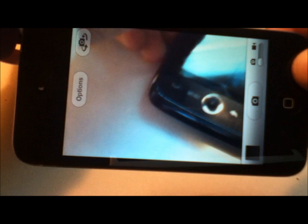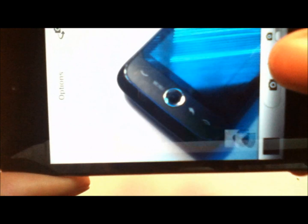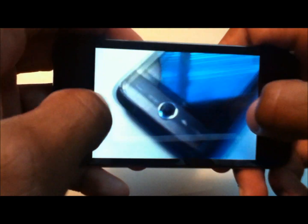Let's take a look at the picture. Good pick — it looks pretty good and the touch screen is very responsive.